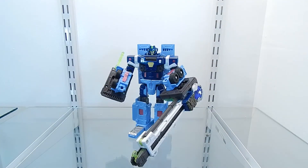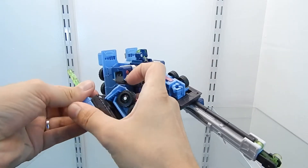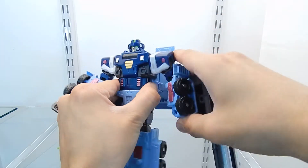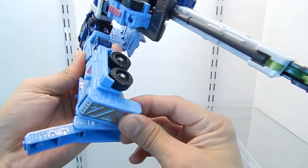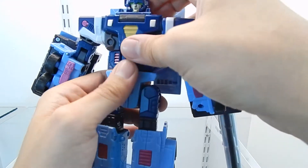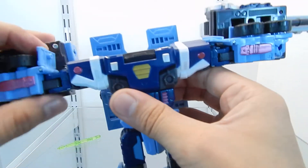Now I'm going to transform Mudflap into his vehicle mode, which is a blue crane truck. The transformation is very simple and doesn't take a lot of time. First, I'm removing the missile launcher so it doesn't go flying around. Then I spray down his arms, fold this section in and peg it inside, lower the chest panel, fold the head back, and push it in.